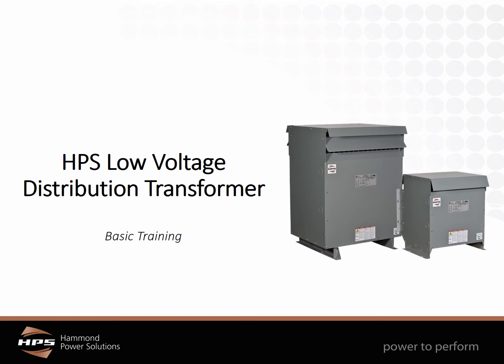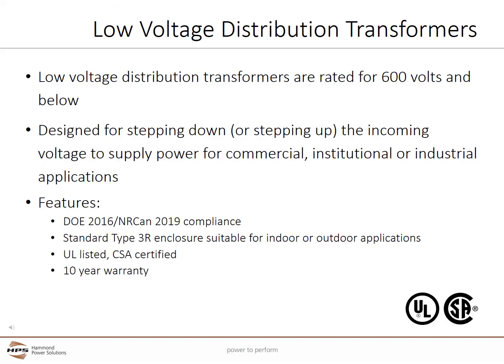Welcome to the HPS Low Voltage Distribution Transformer Basic Training. Low Voltage Distribution Transformers are ventilated designs rated for 600 volts and below, typically between 15 and 1000 kVA.